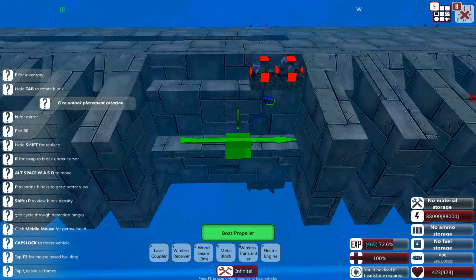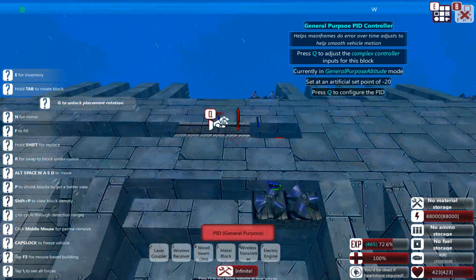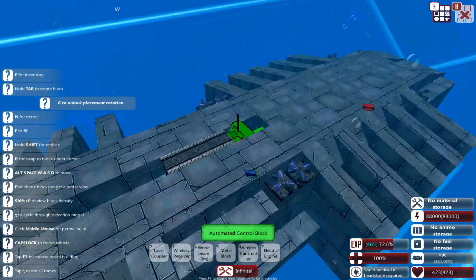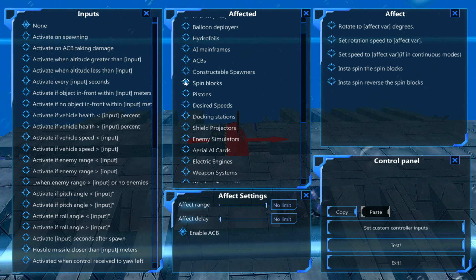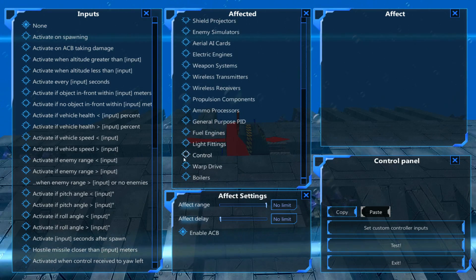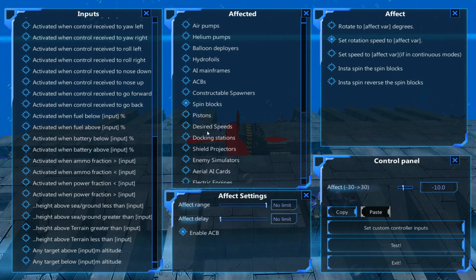I don't like relying on the PID to control altitude for subs, so we're going to do something else. We're going to use spin blocks — we need two of them. This will set rotation speed to 10 if we are at an altitude greater than minus 20, and the opposite will set rotation speed to minus 10 if we're below minus 20. This is very similar to building an airship at this stage, but it works both ways.